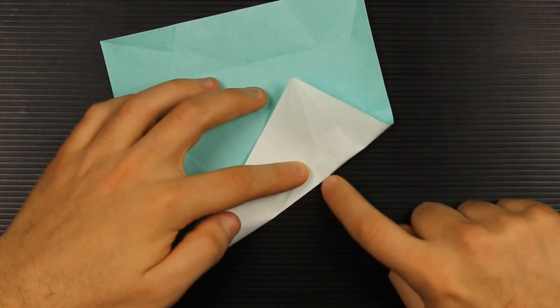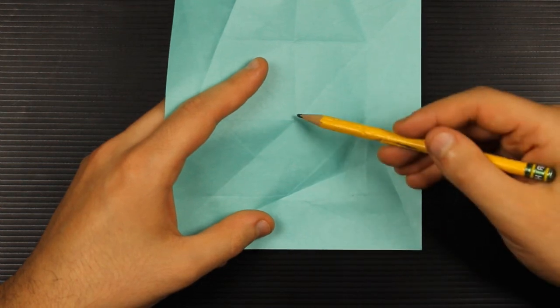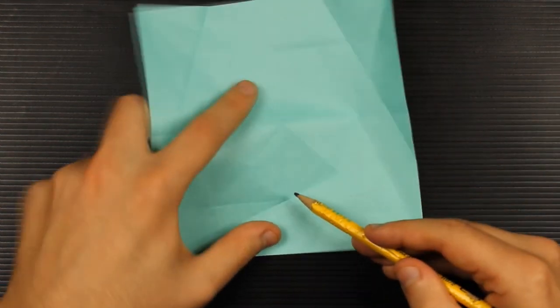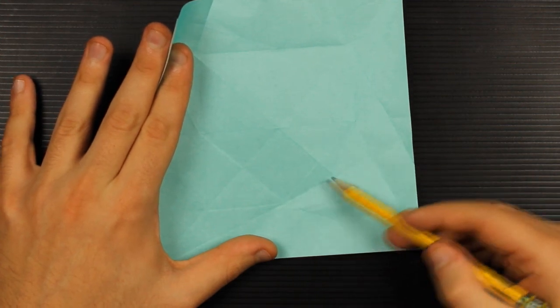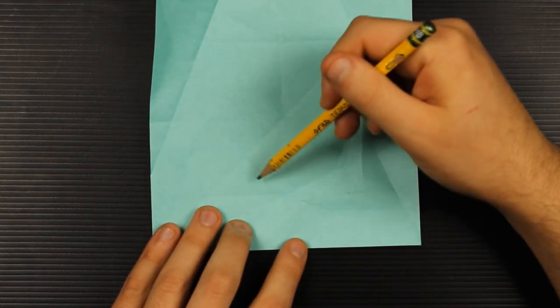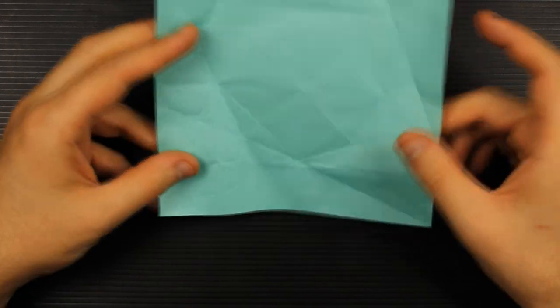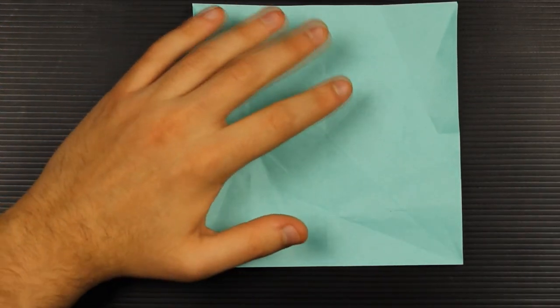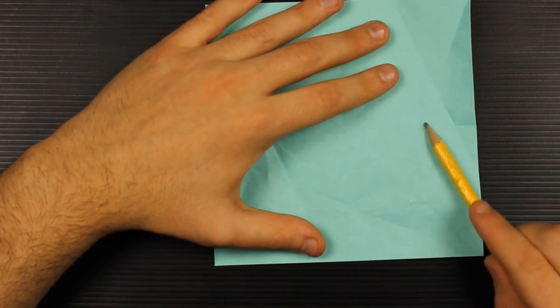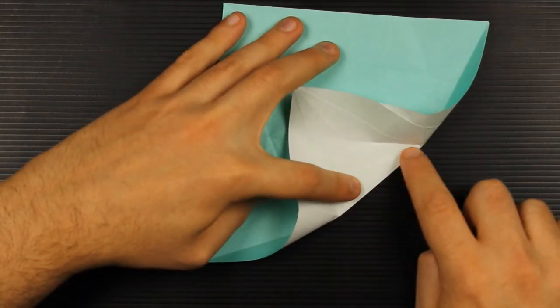Fold up to this point, just up to this — ignore this part here. Unfold. We have this square with the diagonal fold creating a triangle here and a little triangle here. Repeat the step on the bottom left square and ignore the top squares. The paper should now look like this. What we have to do now is take this diagonal fold line and fold it back — just make a fold on the diagonal fold.